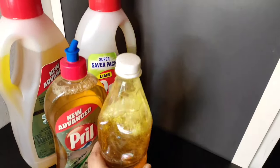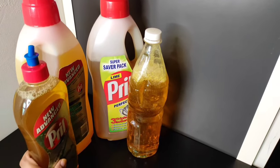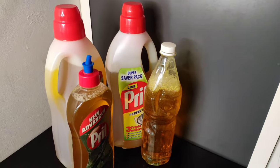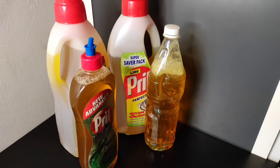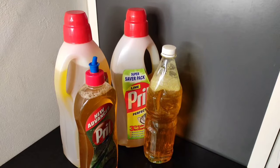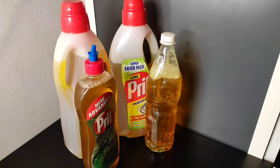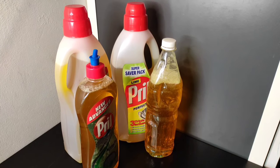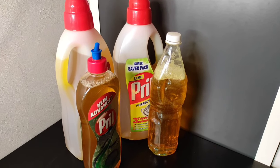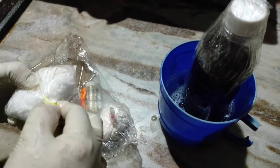We are ready to spend a lot of money. We are ready to use this dishwash — the dishwash is ready to use a dozen sheets. I will use this dishwash.